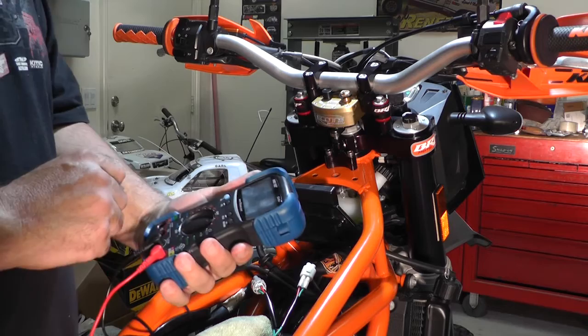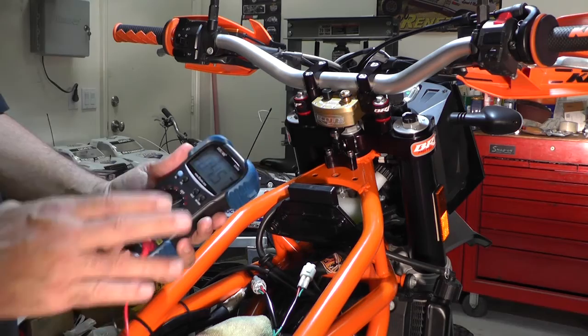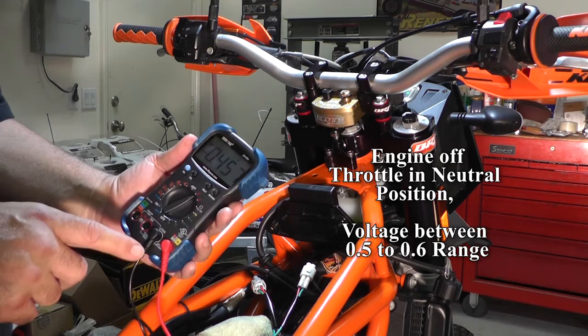The service manual says that in the neutral position with the engine off — because you can't do it with it running, it has to be off — you want to get a reading of 0.5 to 0.6 volts. You can see I'm low.